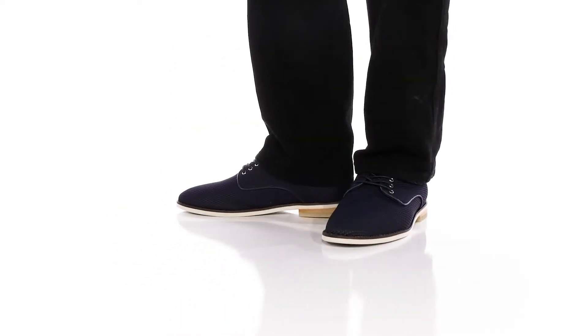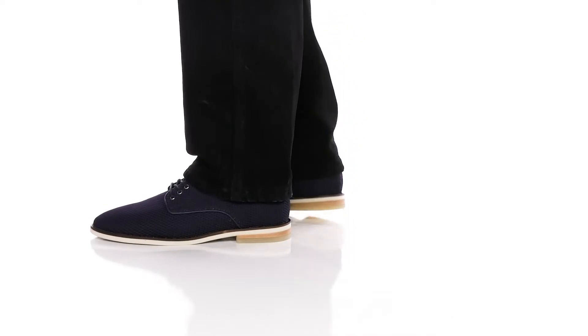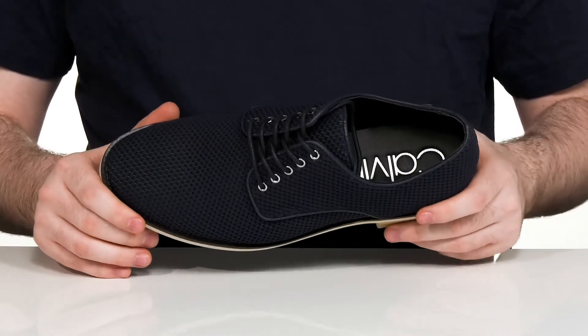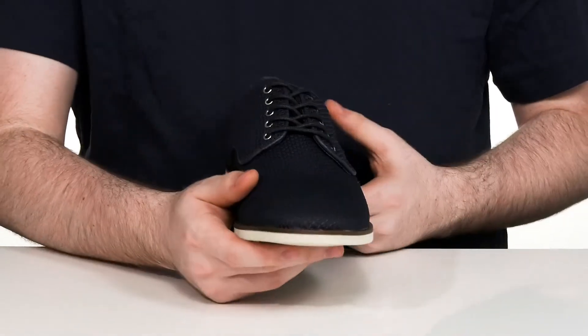This handsome oxford from Calvin Klein will add a more handsome look to your everyday wardrobe. It's made with a lightweight textile upper with a round toe across the front and a corded lace-up.